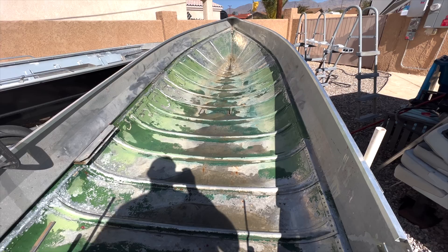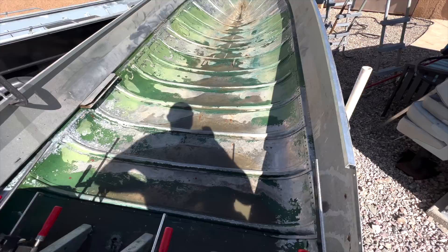It kind of bothers me deeply. So we're going to have to re-approach how this is done. It doesn't drain at all.